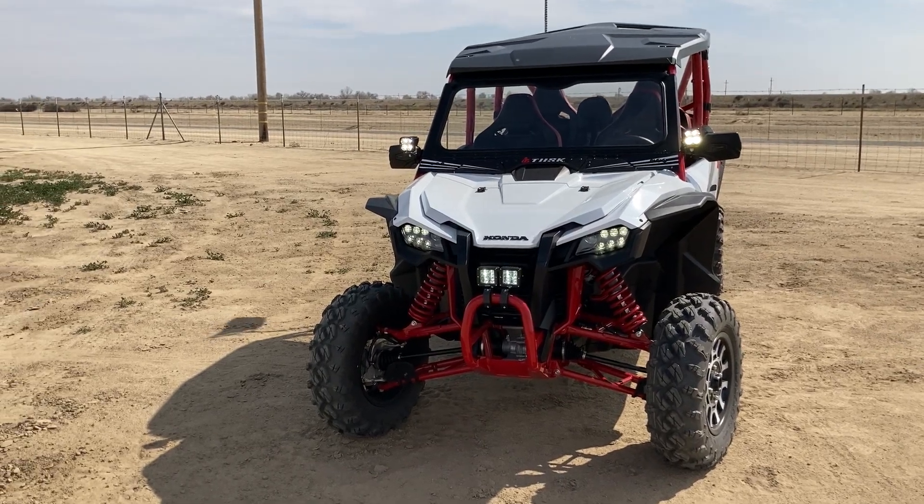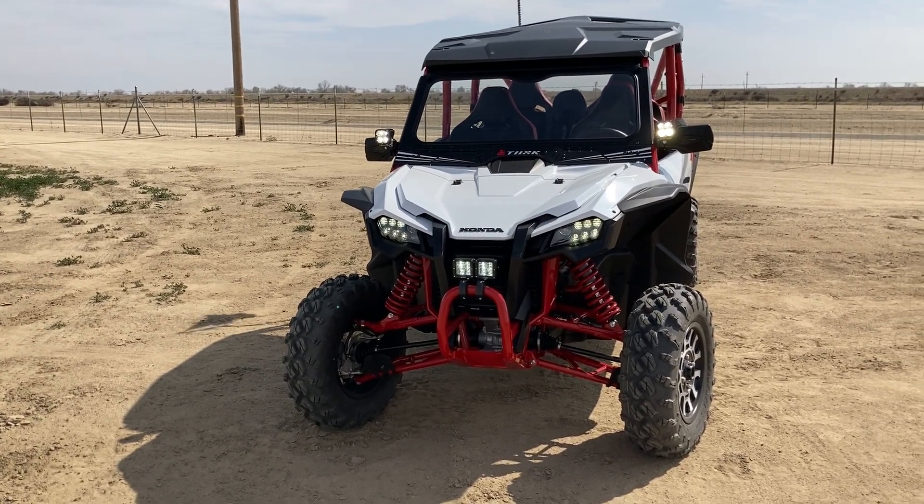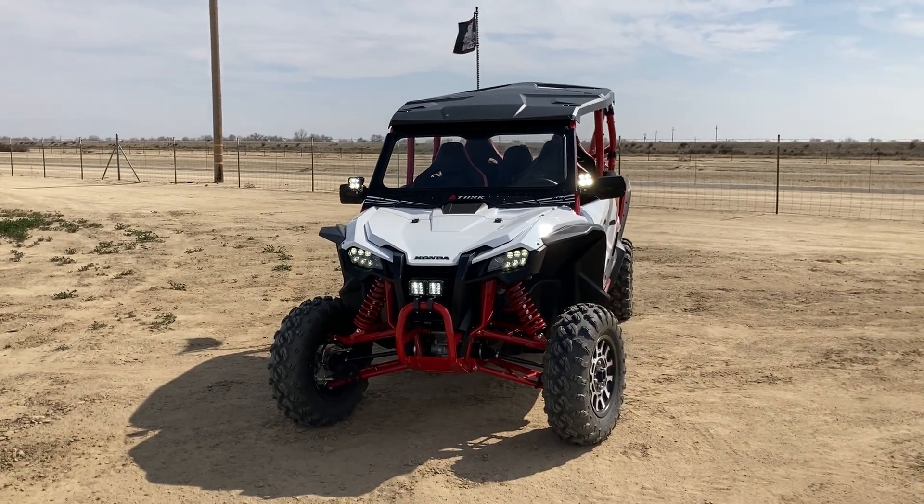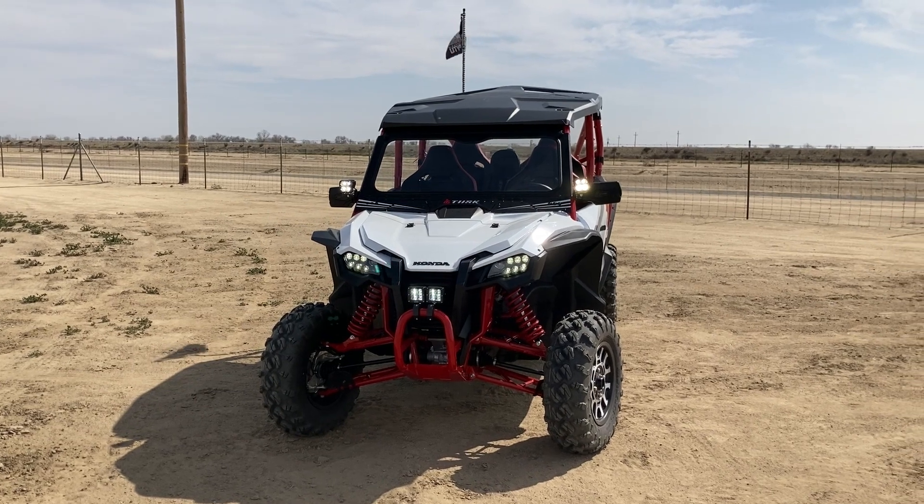Hey guys, had a few people ask, so I might as well just share it with you — the accessories that I've put on the Talon to this point. I haven't really done anything crazy, mainly just bolt-on stuff.